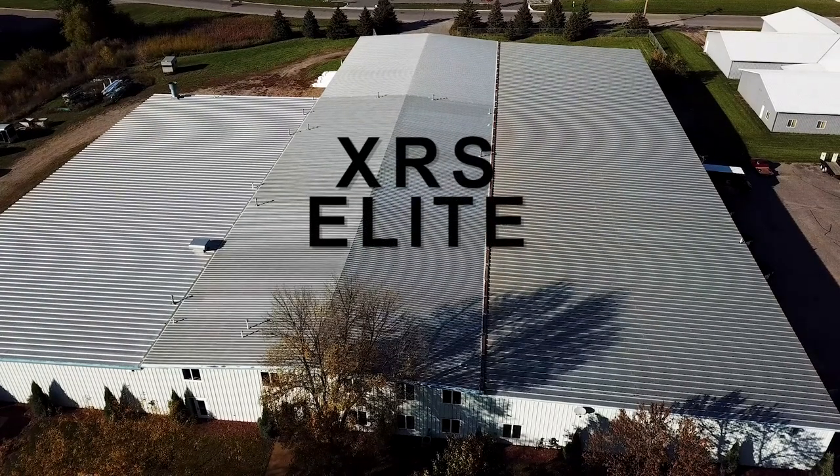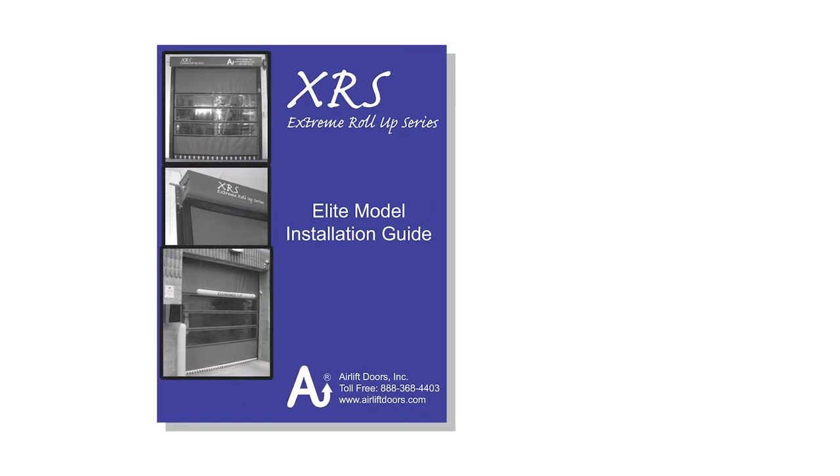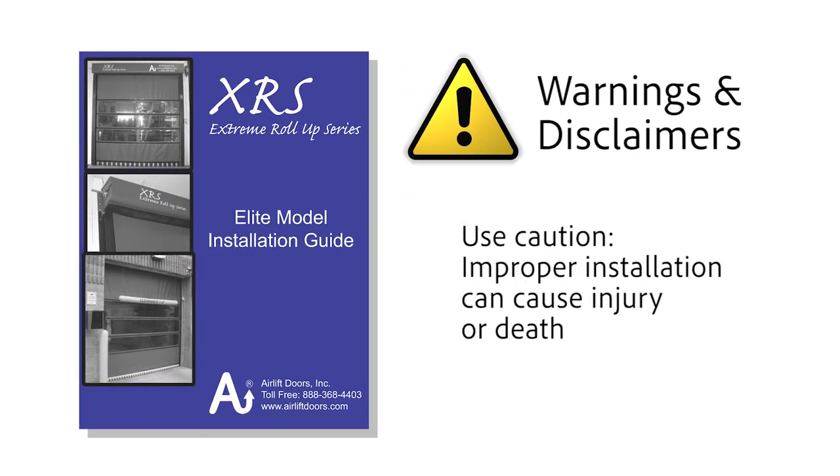Welcome to the XRS Elite Roll-Up Door Installation Guide. This video is provided as a supplement to the Install Guide. Please read all instructions prior to beginning installation. Use caution — improper installation of the door can cause severe injury or death.